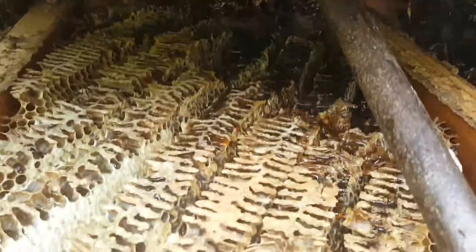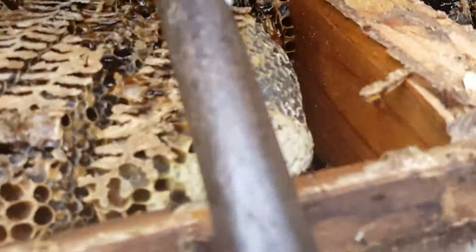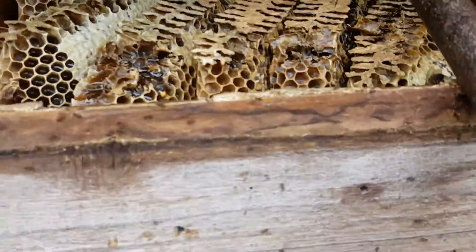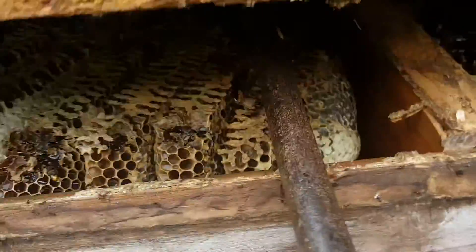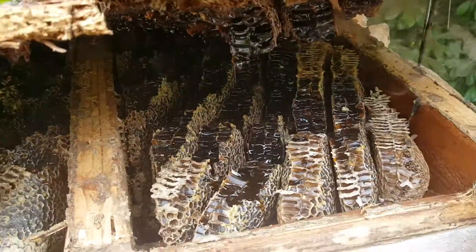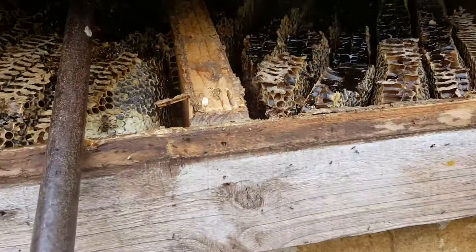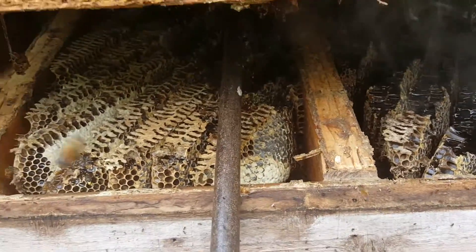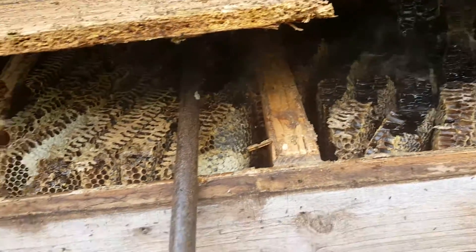Look at that beautiful honeycomb — just gorgeous. I've gotten all the bees off it for the most part with the smoker. This right here is probably easily around 20 pounds of honeycomb, maybe 40 or 50 — it's hard to tell how deep it's going to go and where the honeycomb starts and the bee babies begin.